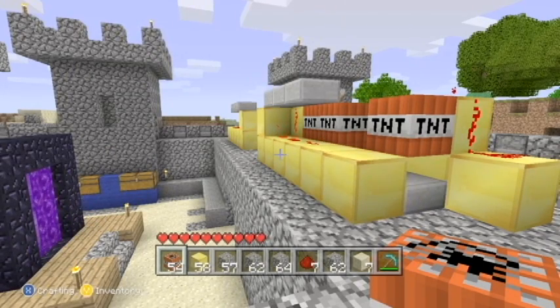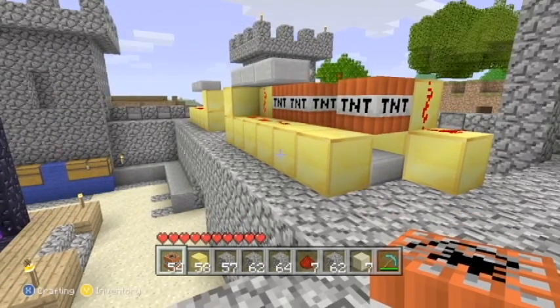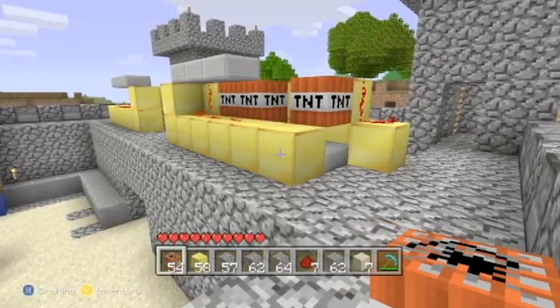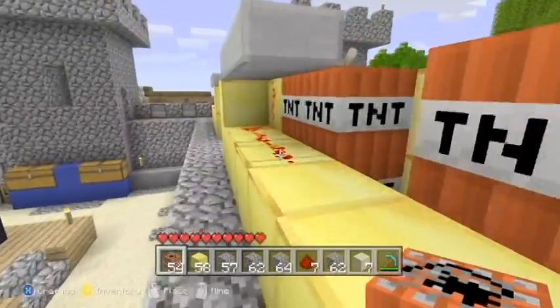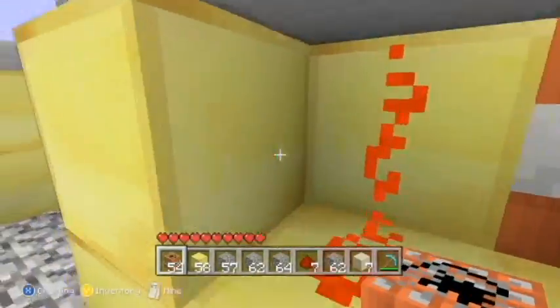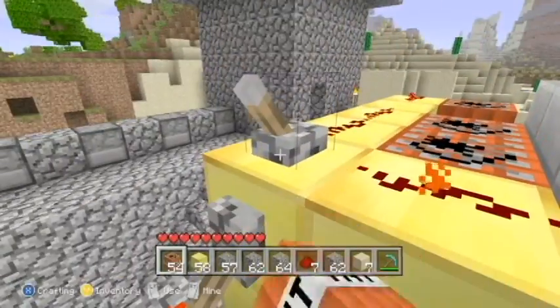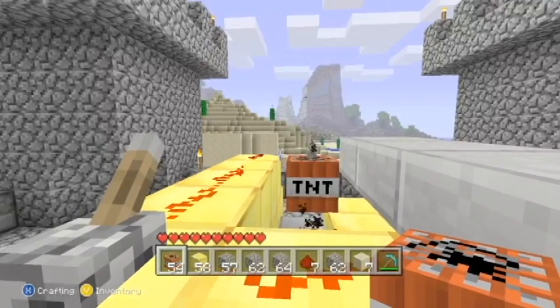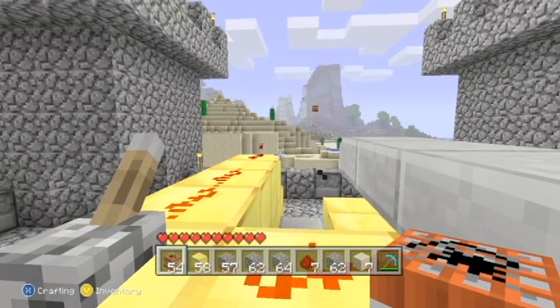Hey, what's up guys, this is dmfsknights bringing you a Minecraft tutorial on how to make a TNT cannon. This cannon works 95% of the time and it shoots really far. First I'm going to show you how it shoots, and then I'm going to make it for you guys. There you go, that's the cannon — I'm going to show you guys how to make it now.